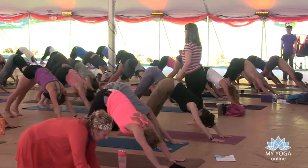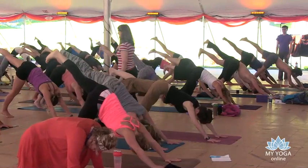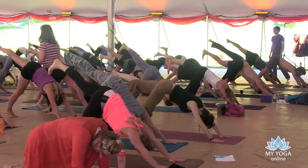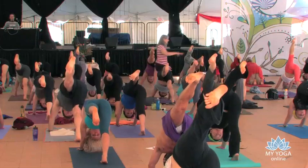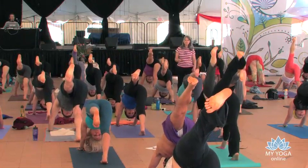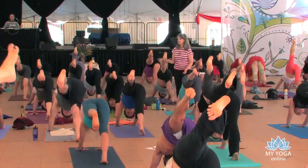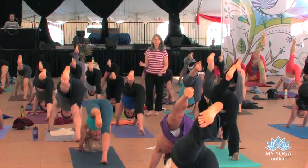Inhale, lift your left leg up. What's happening with that left leg? I see a lot of left legs that are kind of unconscious. Can you really reach long through the left heel? Is your pelvis square, or is it sort of in the middle of nowhere? Now you're talking.